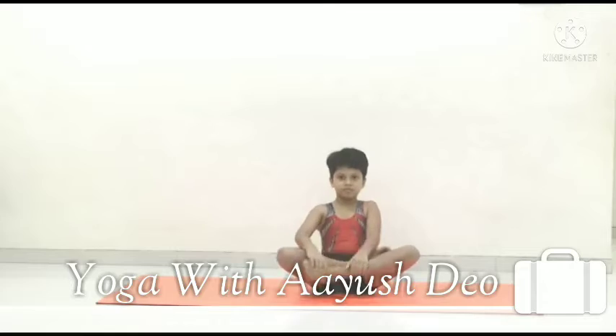After Bhastrika, we will do Surya Namaskar. Stand up for Surya Namaskar.